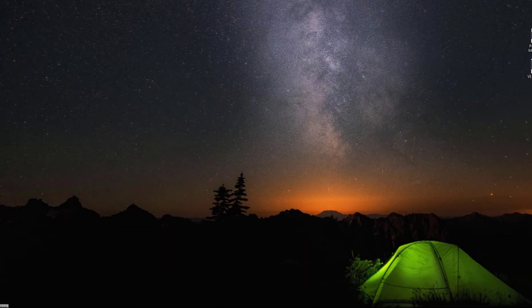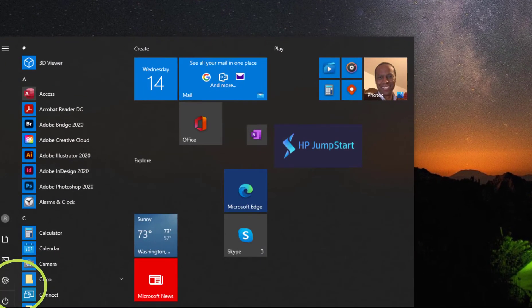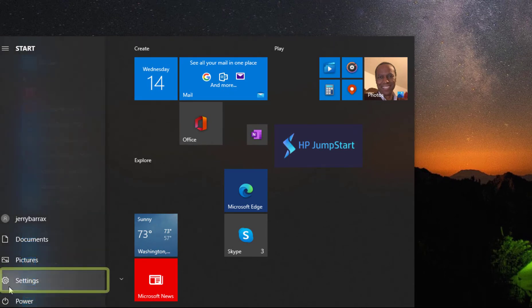Before updating the cutter settings in your LXI software, you need to make sure your PC and your Muse vinyl cutter are both connected to the same wireless network. In order to do that for LXI, you'll need to open the Microsoft Windows control panel. Click the Start icon to open the Start menu.